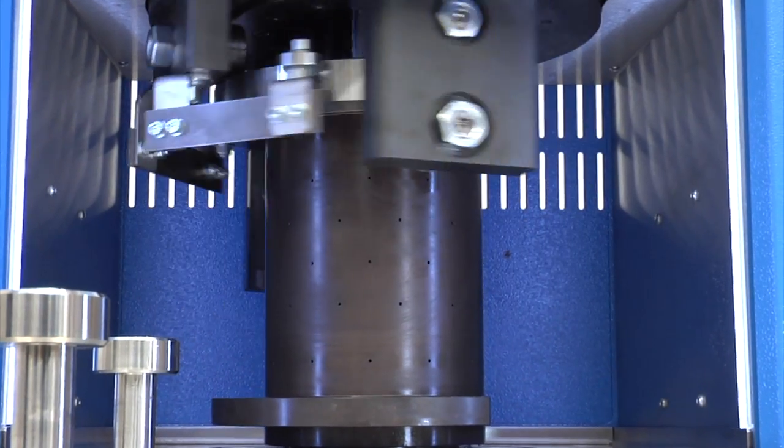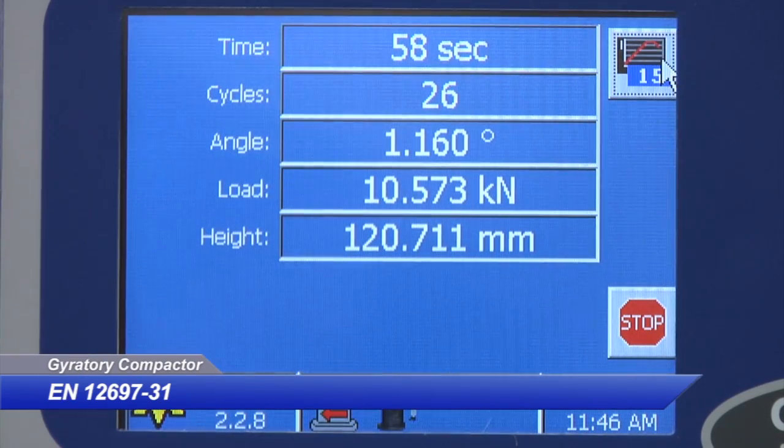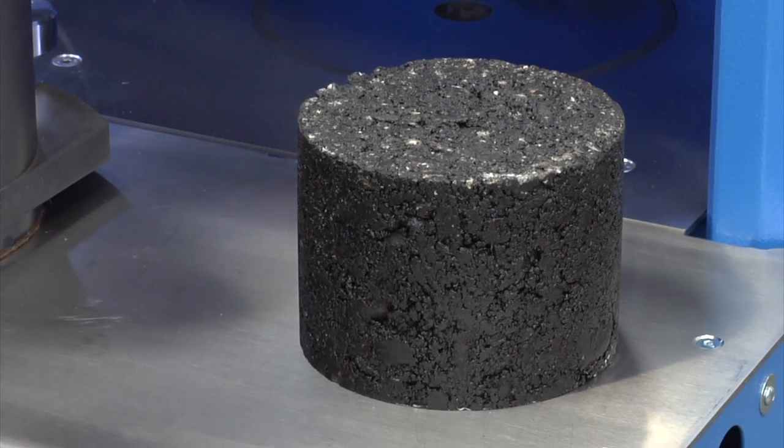Third, automatic control, adjustment and storage of the angle and vertical load in compliance with EN 12697-31 and AASHTO T312. Fourth, an integrated balance for specimen weighing.